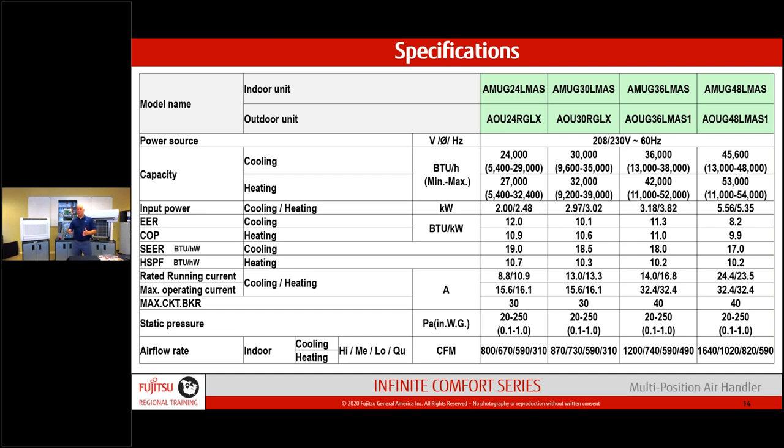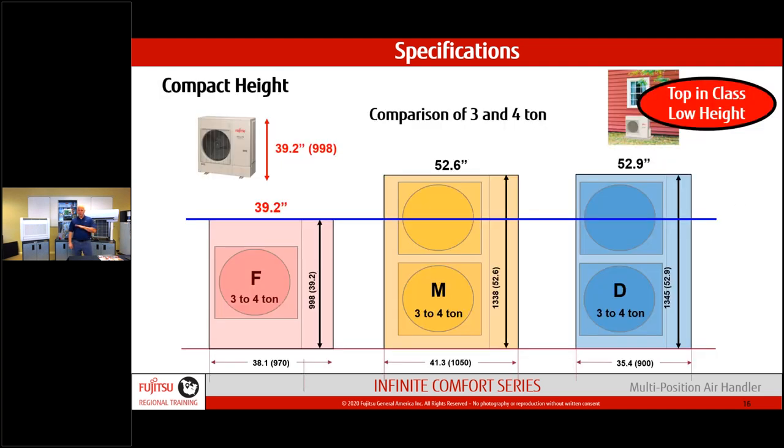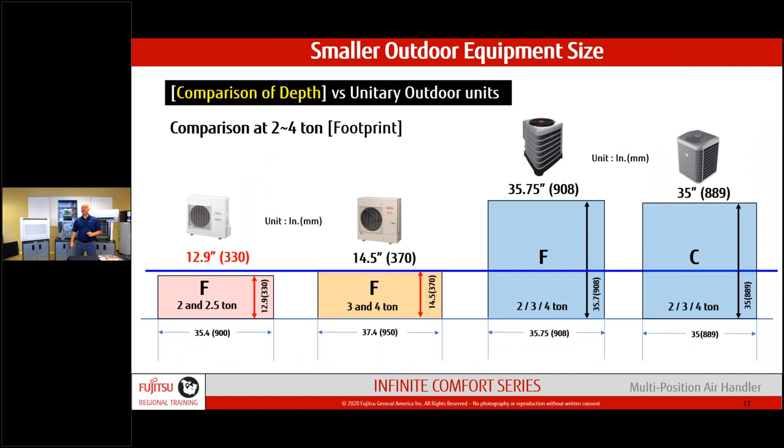Regarding outdoor unit sizing comparison: all our units use a single outdoor fan. Some competitors go to a dual outdoor fan on three and four tons, which makes the unit grow — that may cause problems if you have a window above or tight placement. Our outdoor units run 53 to 55 decibels, considerably less than conventional competition which can be upwards of 75 decibels. Noise-sensitive situations are a real opportunity for this product.